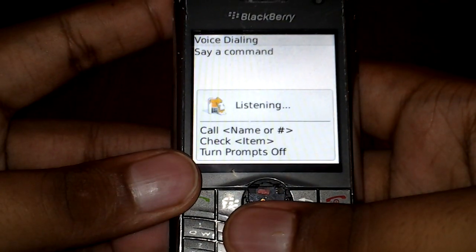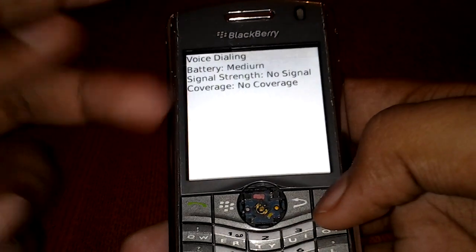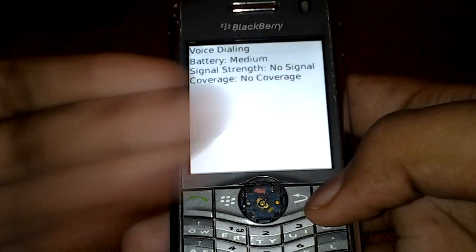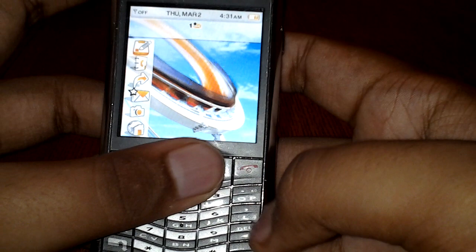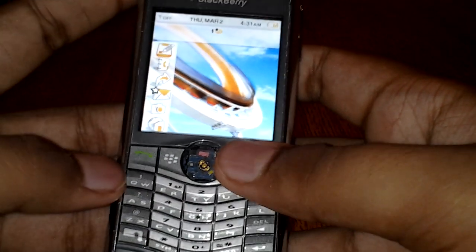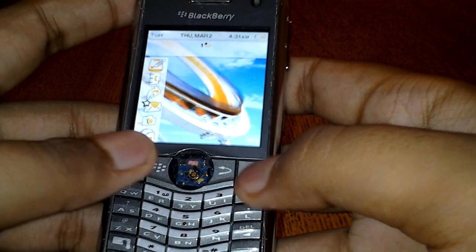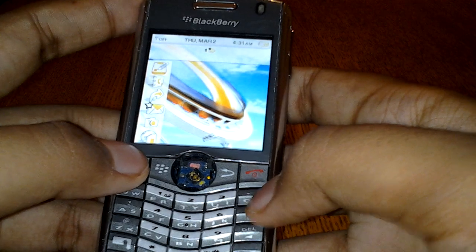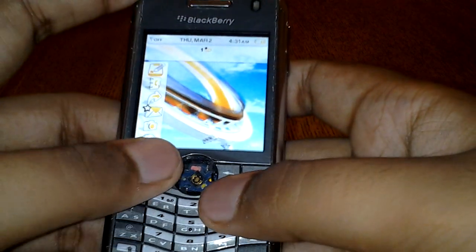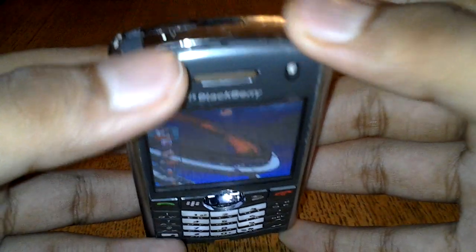There's also a convenience key which I'll use to show you the status — it showed me the status information which is very nice. At the top you have four main keys: the call key, the BlackBerry button, the back key, and the on/off slash end-call key. That button doubles as an on/off switch, which is handy, though it'd be better if it were at the top.